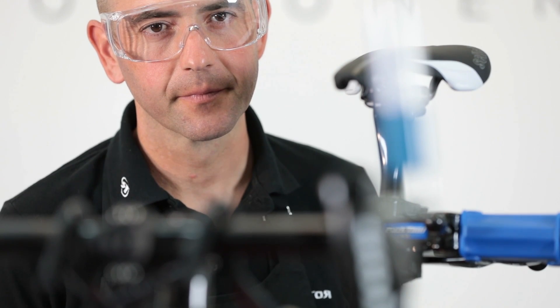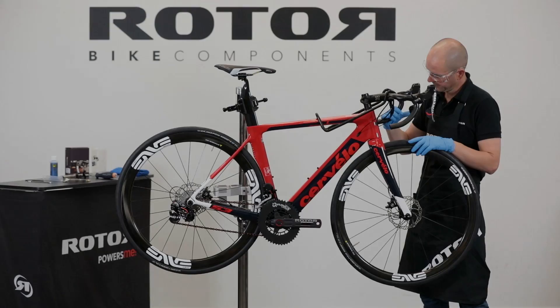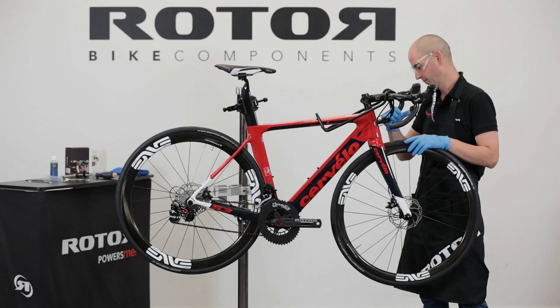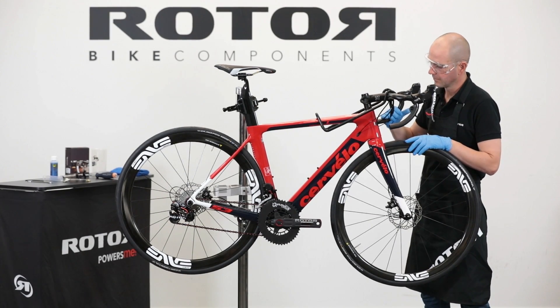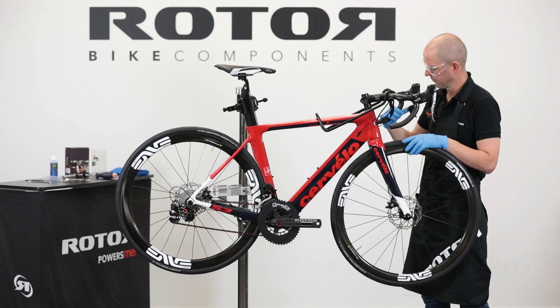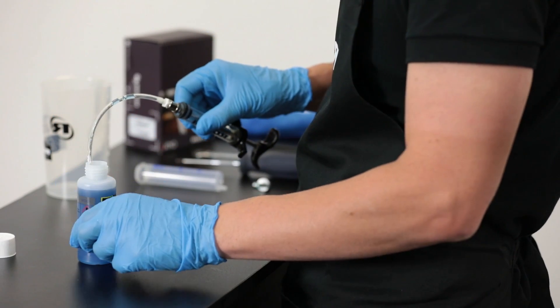Use safety goggles and gloves when bleeding the ROTOR UNO shift system. Preparation: the UNO group set arrives pre-bled. Check the shift after connecting, just in case air was trapped inside during the routing and assembly process.